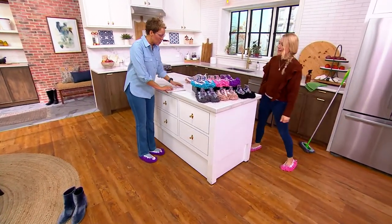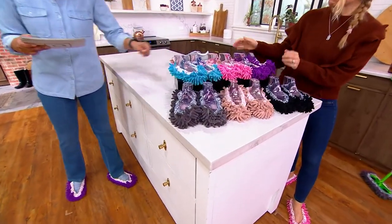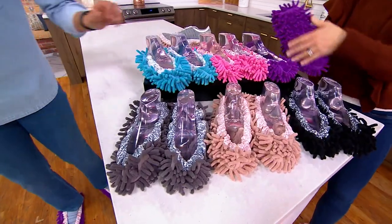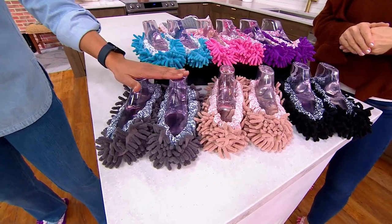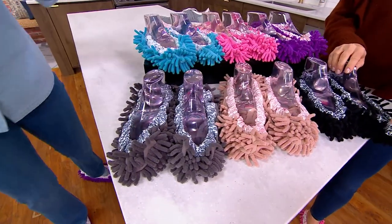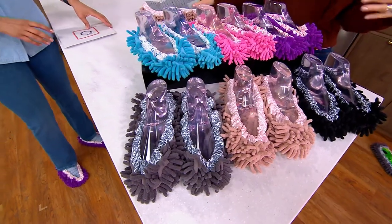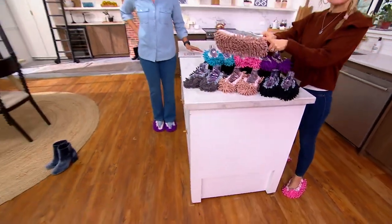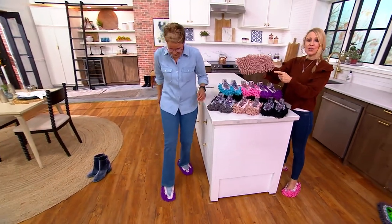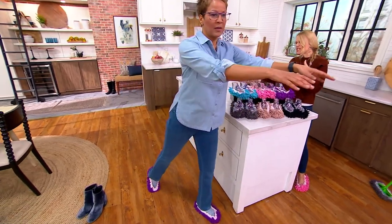You've got color choices: either a multicolor — purple, pink, and blue — or a neutral, which is black, tan, and gray. Everybody gets three pairs. One size is going to fit most. I like to wear them on bare feet — I wear a size 8. This is my husband's size 11 sneaker, and you can see I have it over the sneaker. So you can wear them over shoes, over bare feet, or over socks.